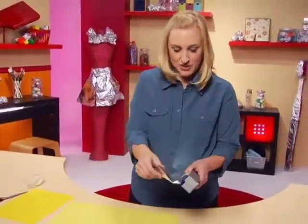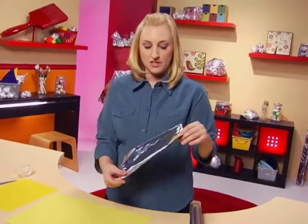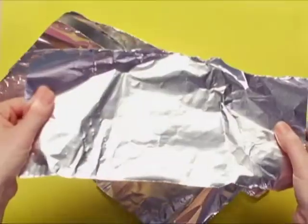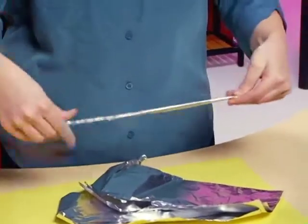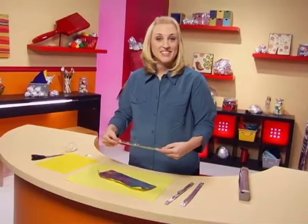I think we'll start with the legs. I'm going to get four equal-sized pieces of aluminum foil so that I can make four long, flat strips. With each one of these strips, I'm going to fold them so that they're nice and flat and shiny and set them aside. These are going to be the legs.